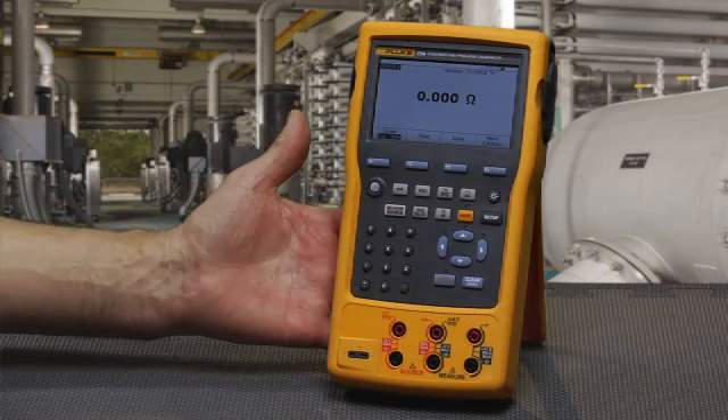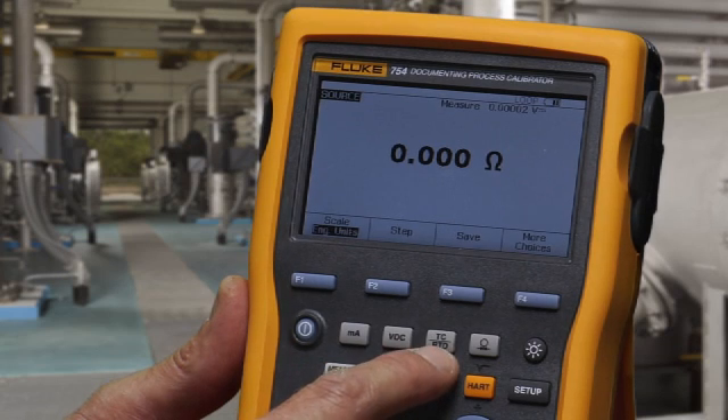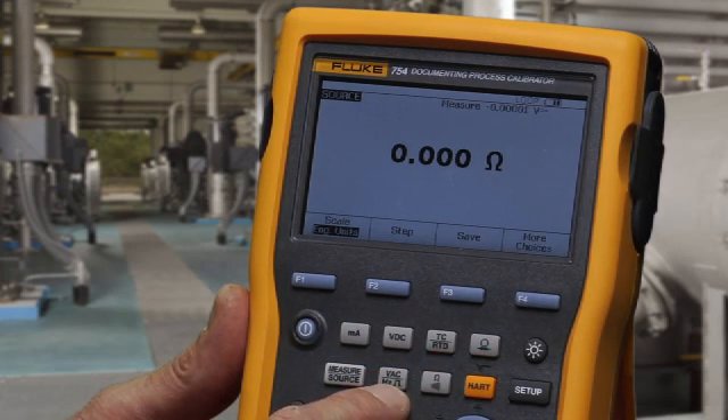In the source screen, you configure what you want to source. We can source milliamps, volts DC. We can simulate thermocouples or RTDs. We can measure pressure being sourced to a device we're testing. We can source frequency and simulate resistance.